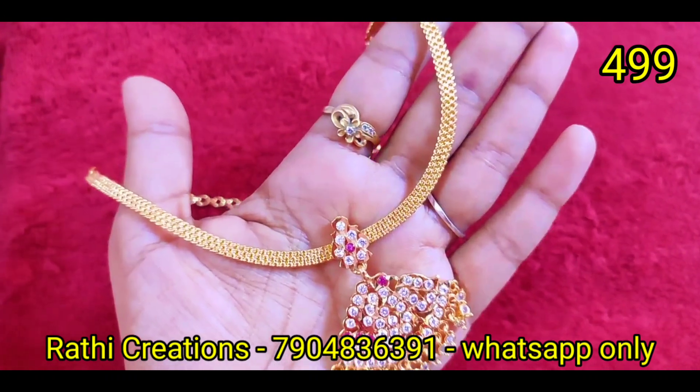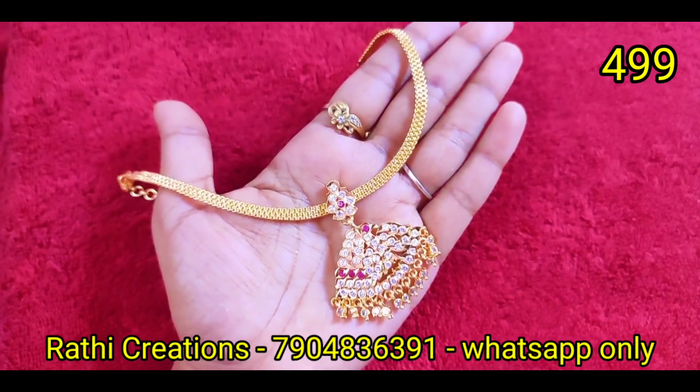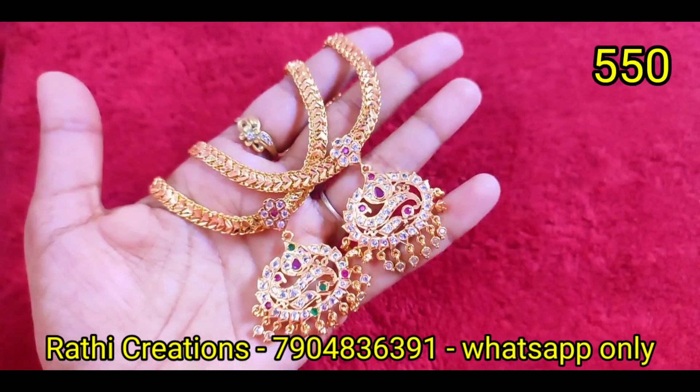Next, we will see multi-color at $4.99. We will see a duck shape in a ruby stone and white stone combination, in a cut chain. We will see a stone hanging at a reasonable price.